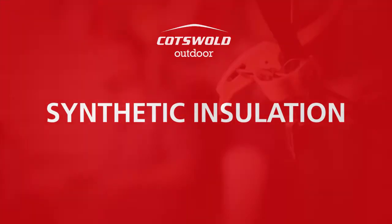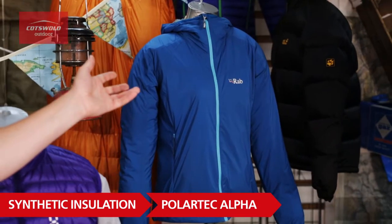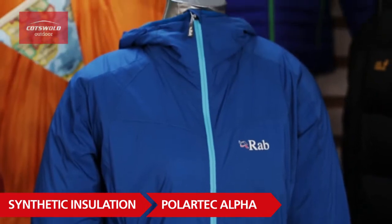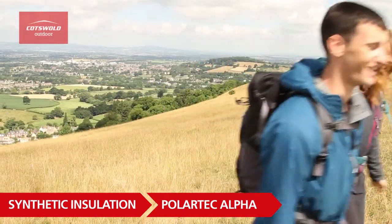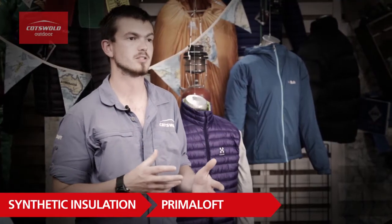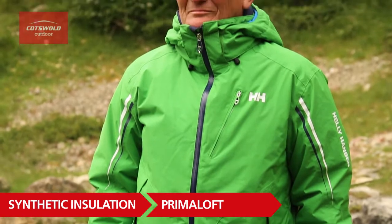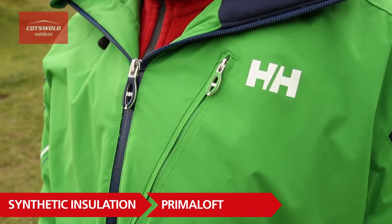Synthetic insulation works slightly differently, but like hydrophobic down it still keeps its loft even when soaking wet. It comes in a few different forms, like Polartec Alpha, which is designed as an active insulation — incredibly breathable when you're moving quickly in the hills so you don't overheat, but still gives you insulation when you're standing still. Then there's Primaloft, designed as a static insulation that keeps you really warm just like a down jacket and is not as sensitive to water.